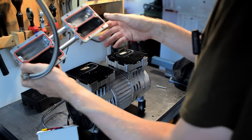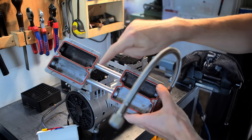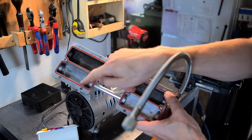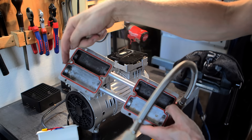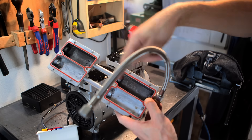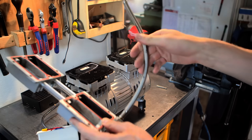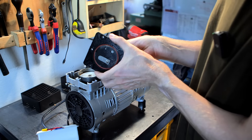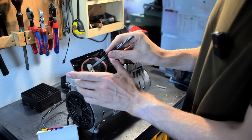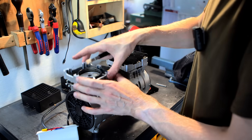These are coming apart quite easily. This is the cylinder head with a gasket around it and two chambers — I suspect one is air intake and this one goes to the tank. These are the valves — it's just a piece of spring steel. And I'll be darned, it really is a piston compressor.